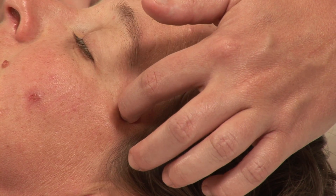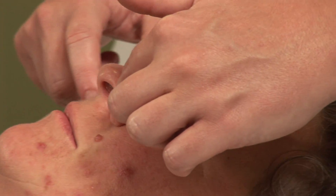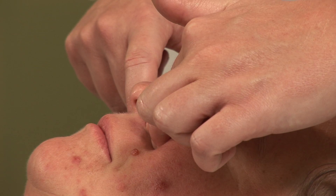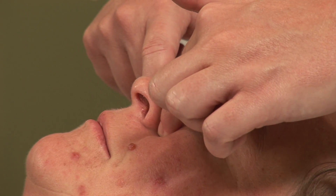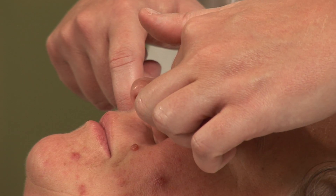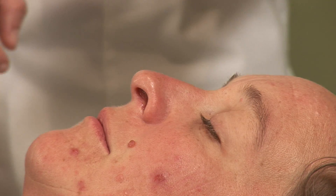Bladder 20 and yin, or bladder 20 and Bitong, located here in the crease of the nose, is often helpful when used with the pressing technique. Just pressing with the finger and then lifting to try and open up the nasal passages, then followed by a couple nice deep breaths.